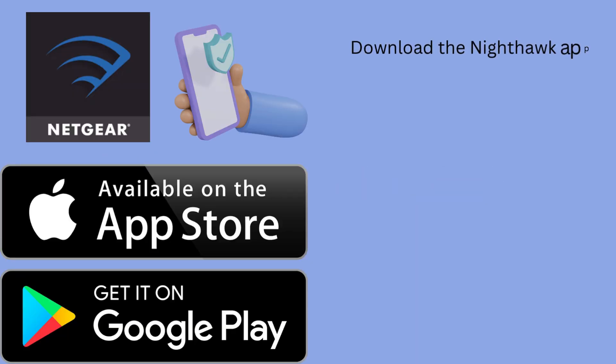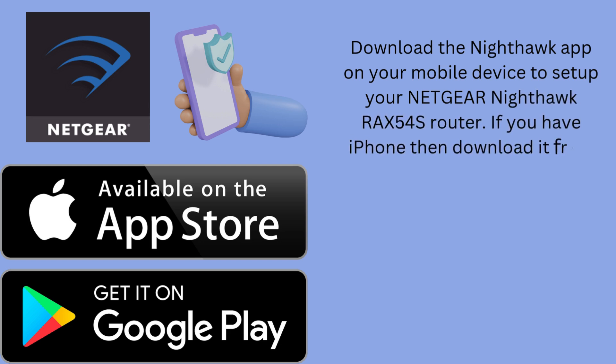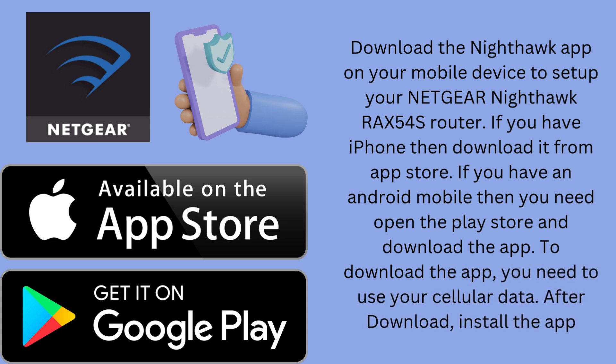Download the Nighthawk app on your mobile device to set up your Netgear Nighthawk RAX54S router. If you have an iPhone, download it from the App Store. If you have an Android mobile, open the Play Store and download the app. To download the app, you need to use your cellular data. After downloading, install the app.